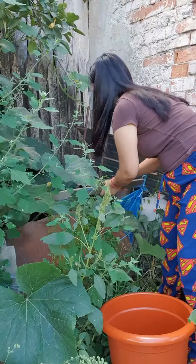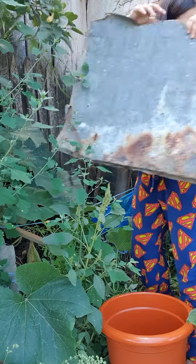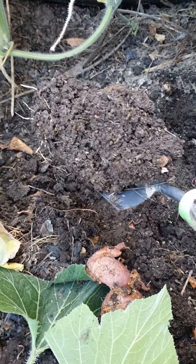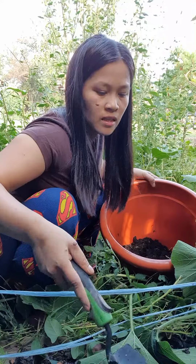Hindi na nilagay ko dito na para wala sa gabang. Ang daming wati. So, may wati sa Tagalog.